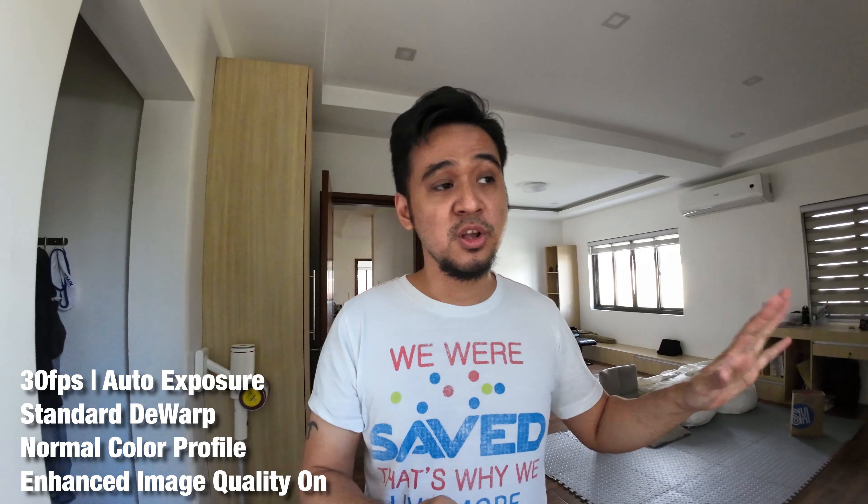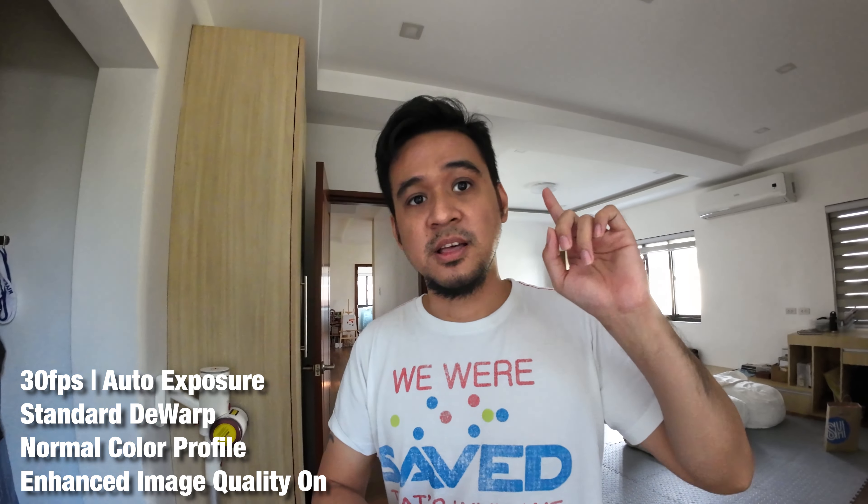I'm now on the DJI Osmo Action 3 in full auto mode with enhanced image quality turned on, which is from the latest firmware update. The Action 3 now has enhanced image quality in the normal color profile, and it also has 10-bit, but that's only available with the DCINE log profile. So right now what you're seeing is auto mode with enhanced image quality — how does it look?